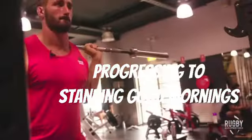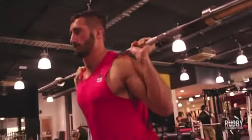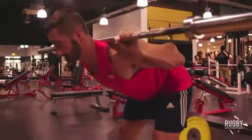A lot of people don't have the lower back strength to be able to get themselves in optimal positions for tackling. So this is what's going to help you learn that and be strong there.